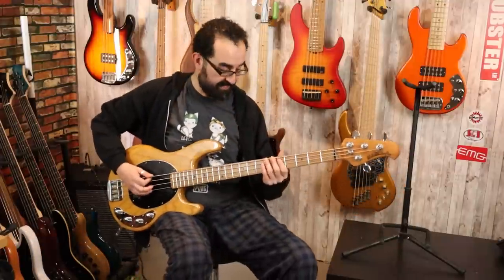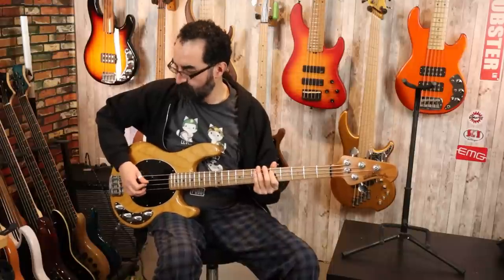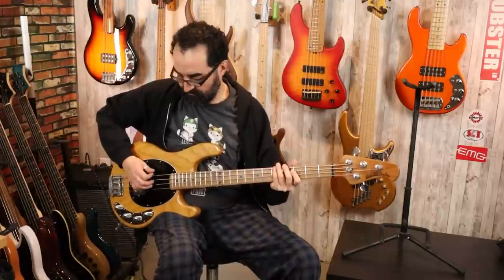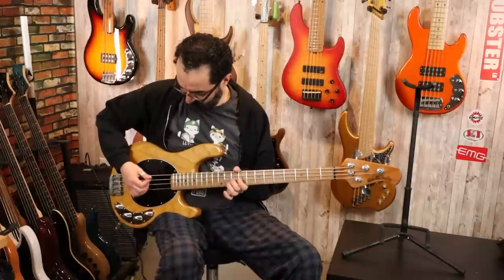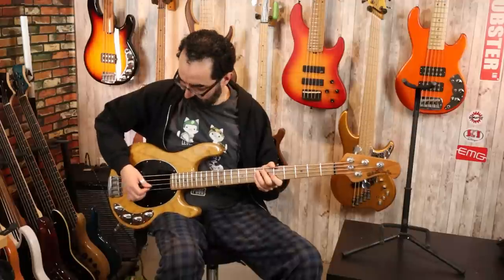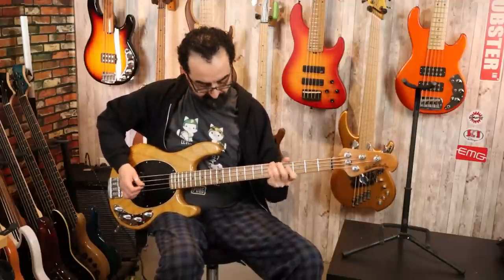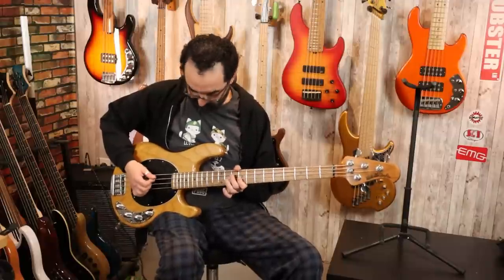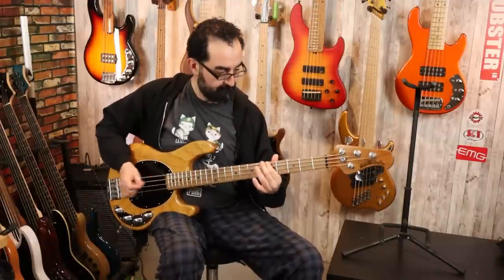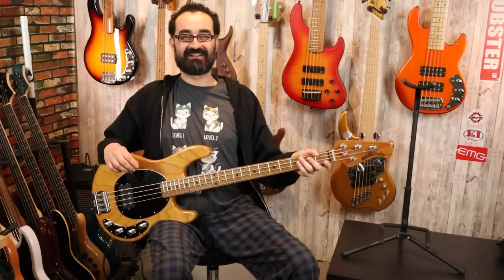Here's what this bass sounds like with a pick. Oh, what a tone out of this bass.